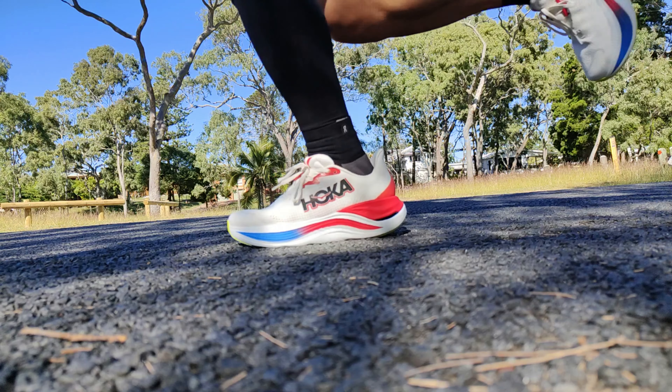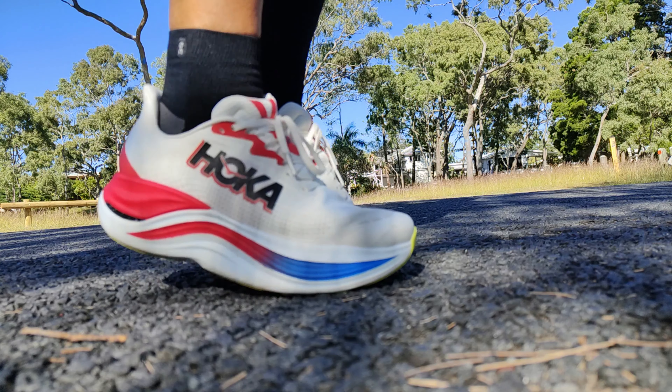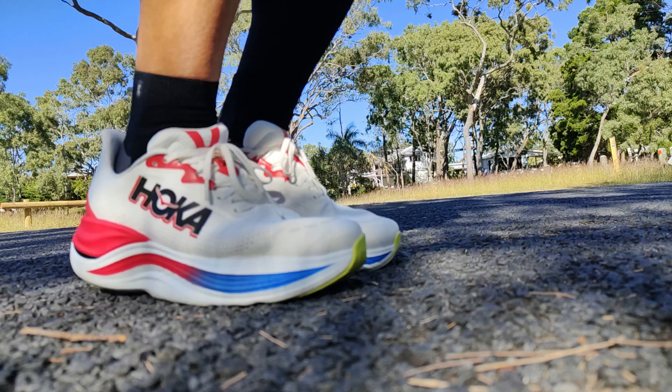For me, the ride reminds me of the Nimbus 25 — that FF Blast Plus Eco cushion — a really dense cushion type feeling. Not much energy return, but super protected from the road, no road feel. That's what this one feels like to me, even though it's got a plate and super foam. Stability-wise, it's best to run in this one on an even surface, because with this huge stack height it's a long way to fall off if you catch it wrong. I've done it before — it's definitely an ankle breaker. Once you go past the tipping point with how rigid the sides are, it goes down hard.